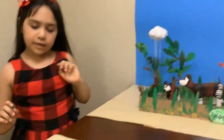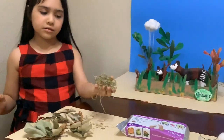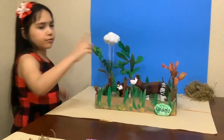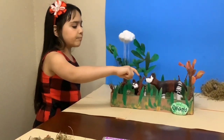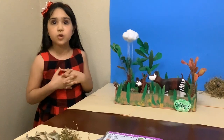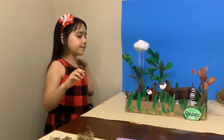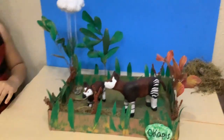I used leaves that I picked up from my playground and I also used some dry grass. These are dried leaves. And I used dried rolled up little leaves for pretending these are berries. Berries are part of the food chain of an Okapi. Also the grass — I used the grass for another food. They eat grass too.